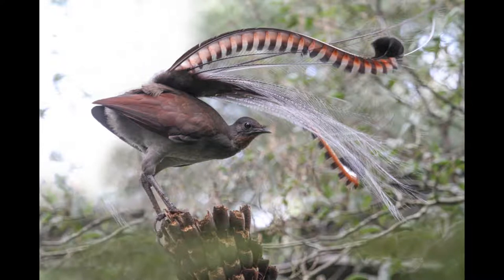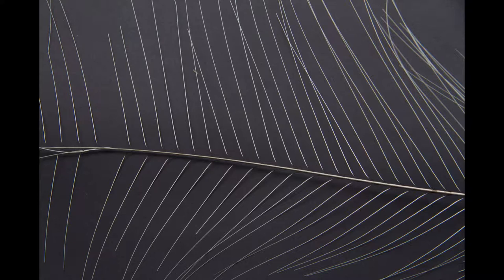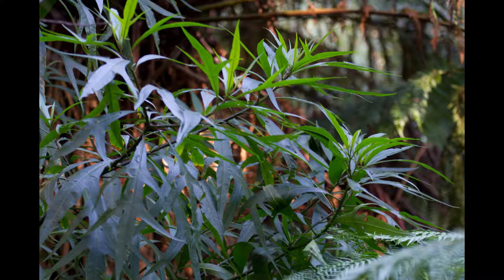As with all my major paintings, it begins with my own reference photos and experiences. This can be a range of reference — the background, foreground, close-ups of the particular species — and then I set about combining all those elements into what I believe is going to be a pleasing painting.